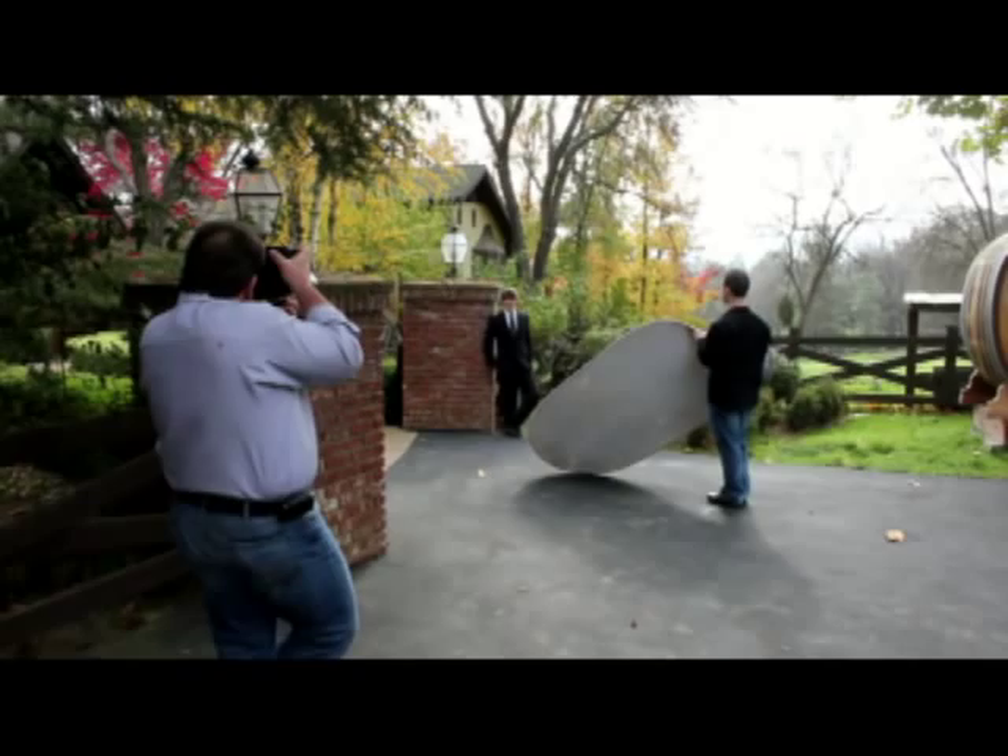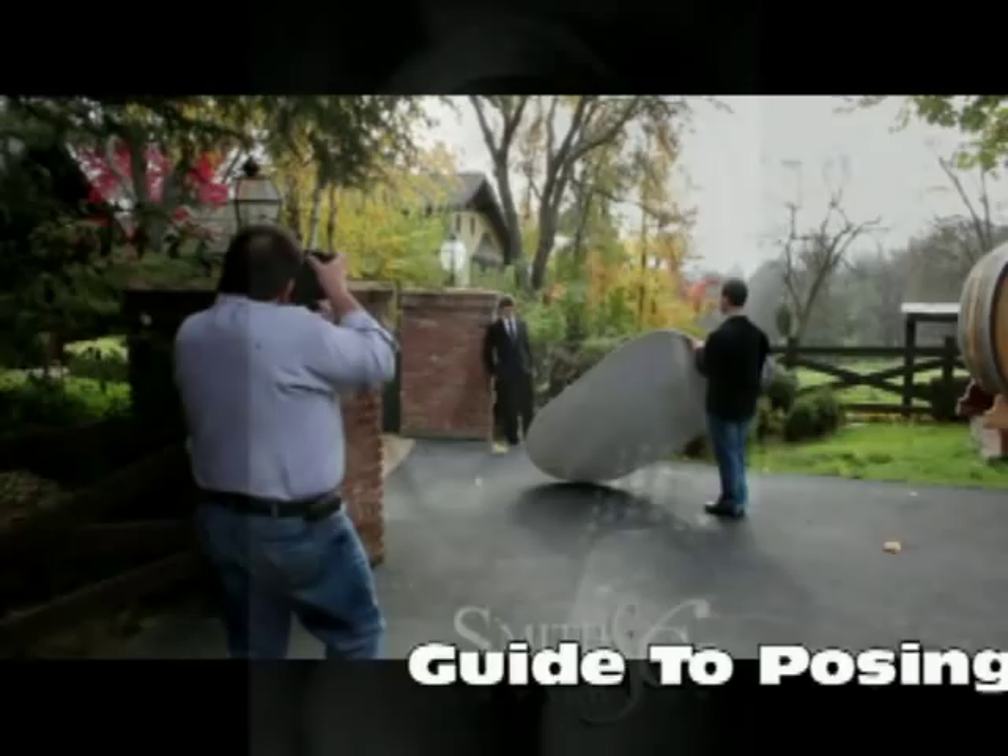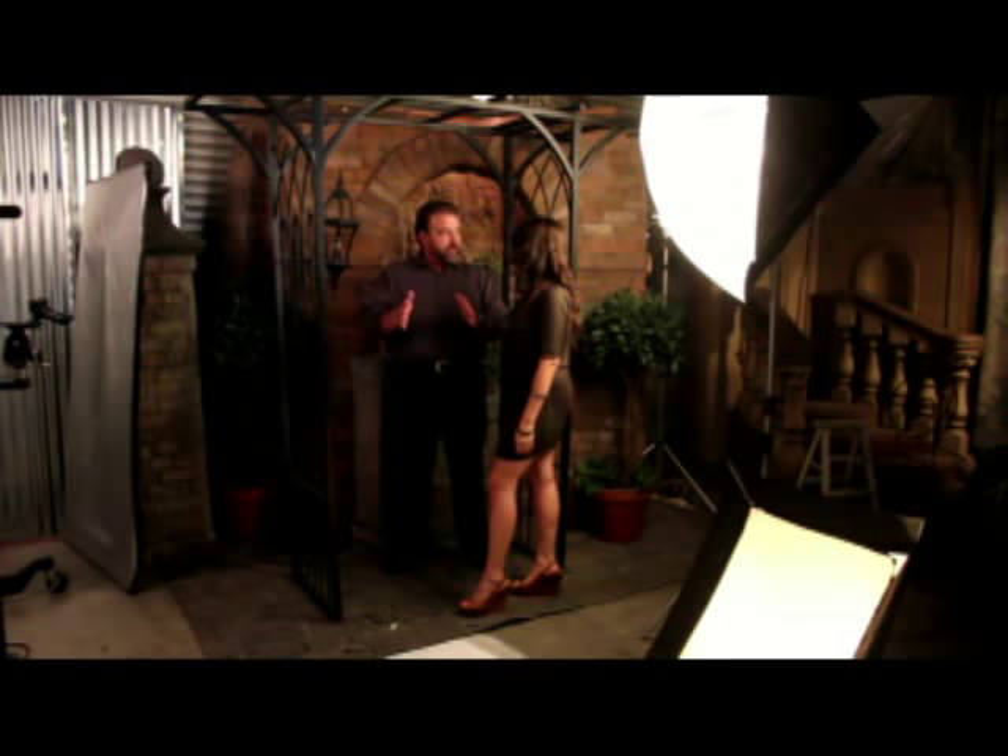Anytime you square off to the camera, you look bigger than you really are — anybody. The more you turn to the side, the smaller you look.